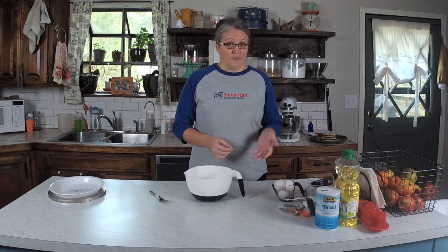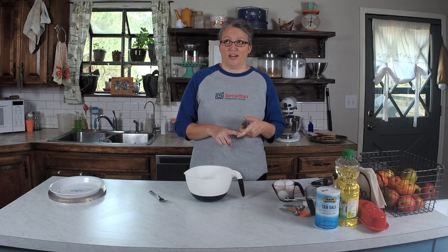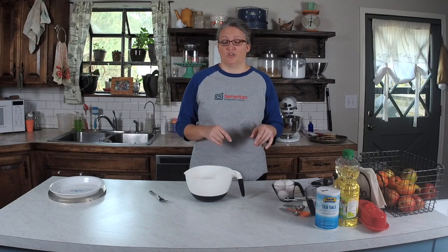You just make it, press it in, put your filling in and go. It's perfect for fruit pies and I also like using it for custard pie. It would probably be really good with pumpkin pie, any type of fruit cobbler — blackberry, blueberry, or peach cobbler. It's a really good press crust with peach cobbler.